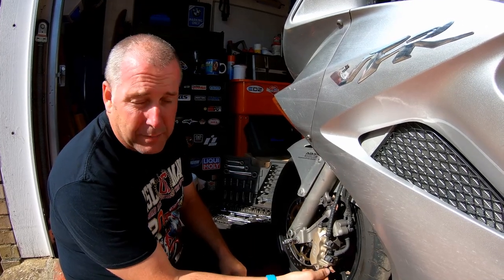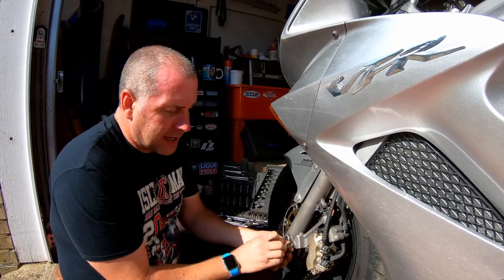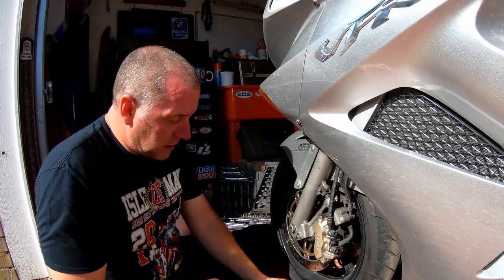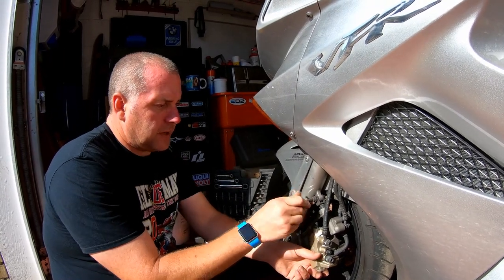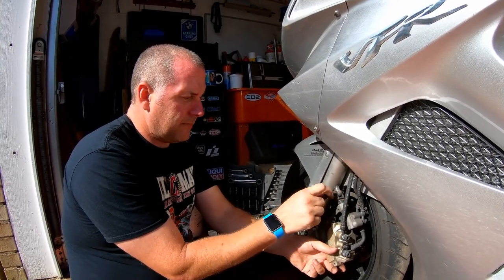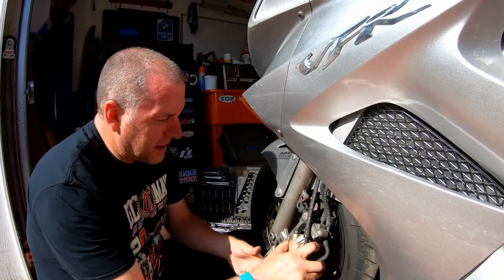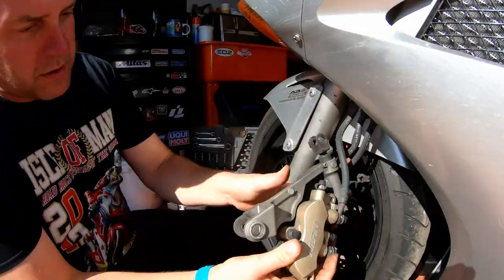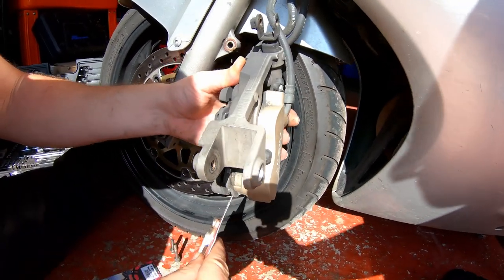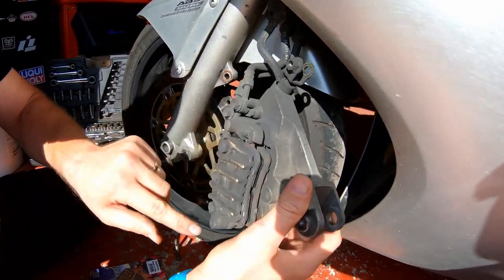As I said before, what you can do is just pull the retaining pin out and the pads can be removed. But as part of the process, I like to give the calipers themselves a good clean out, because they do get caked in brake dust and all sorts of things. It's a good idea to maintain a healthy brake caliper. So there we go - that's the caliper off. And here we can see the pads. Now they're not terrible, they've got a little bit of life left in them. The ones in the new pack are a lot healthier looking - they've got at least double the thickness.